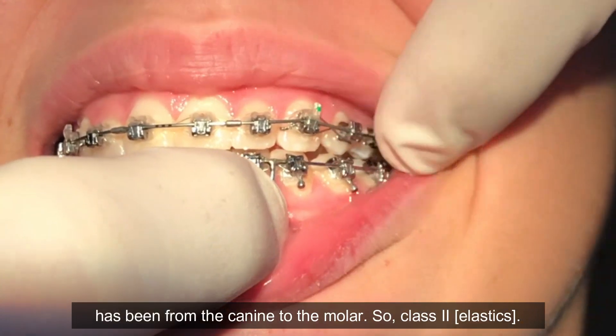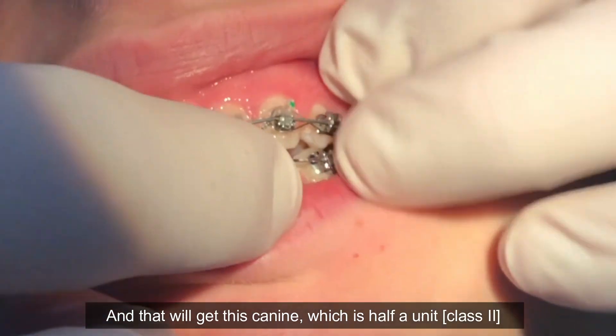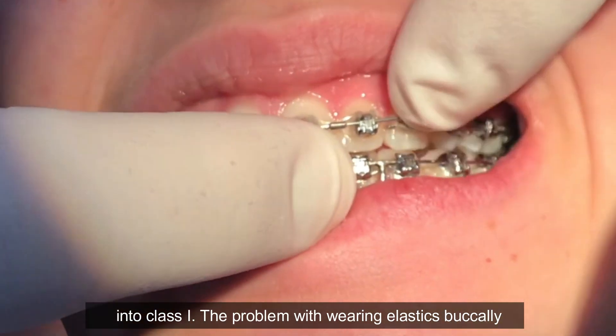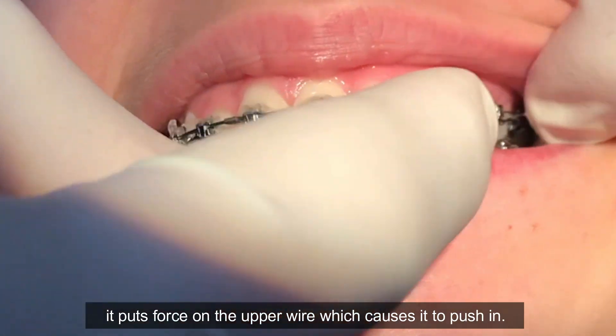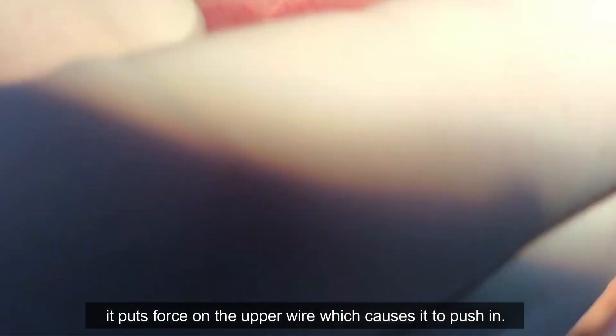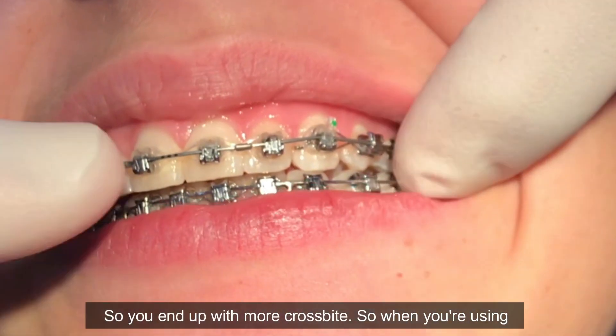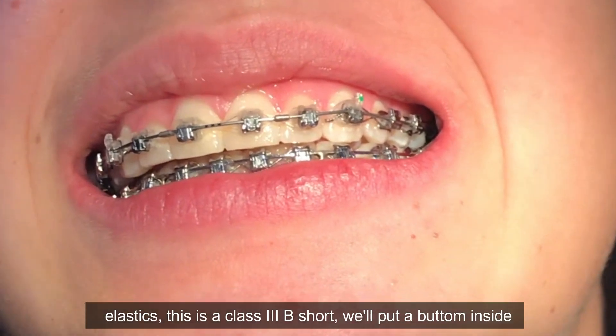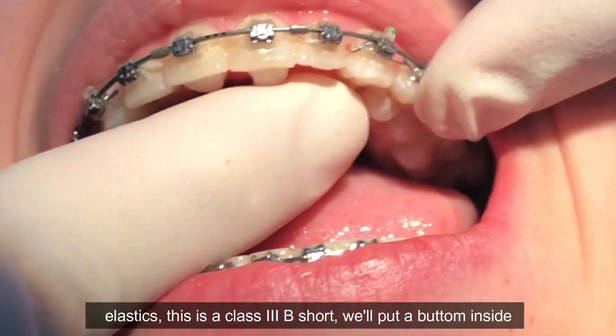The elastic pattern she's been wearing has been from the canine to the molar — Class II — and that will get this canine, which is half a unit, into Class I. The problem with wearing elastics buccally is it puts force on the upper wire, which causes it to push in, so you end up with more cross bite.